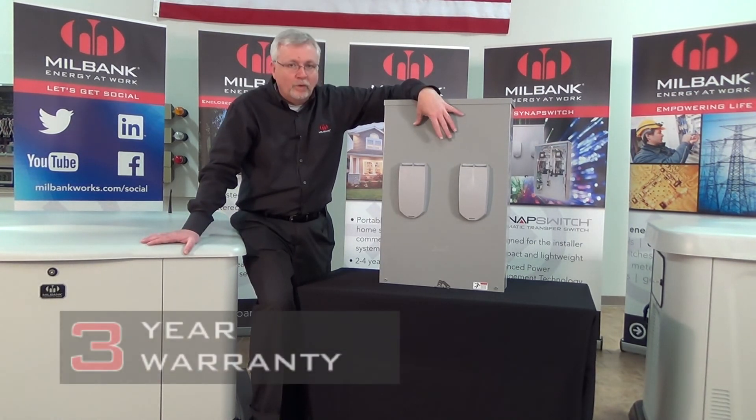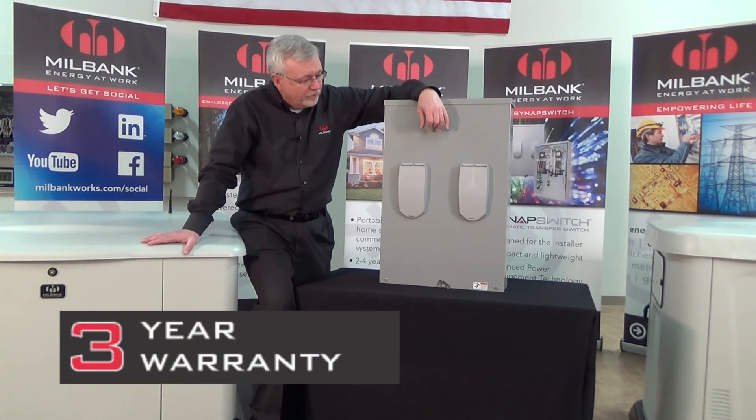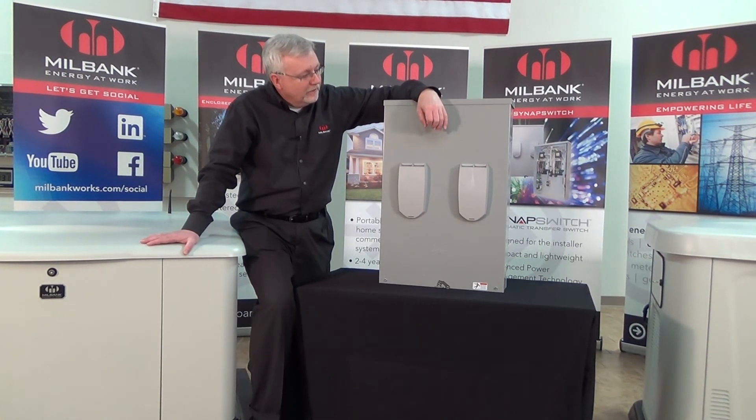You get a three-year warranty, parts and labor, with this particular transfer switch, so you have the peace of mind that if anything goes wrong within the first three years of installation, we will take care of it for you. We are also going to be doing a technical demonstration on load management — we would invite you to watch that as well. This basically gives you the overview of the switch itself.